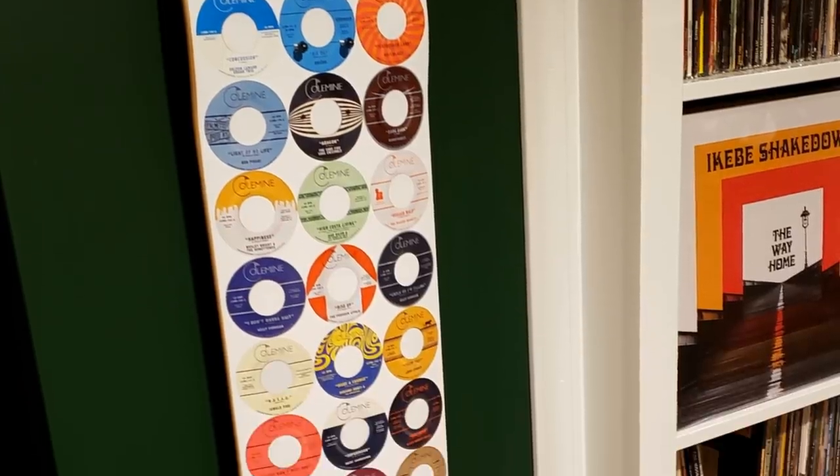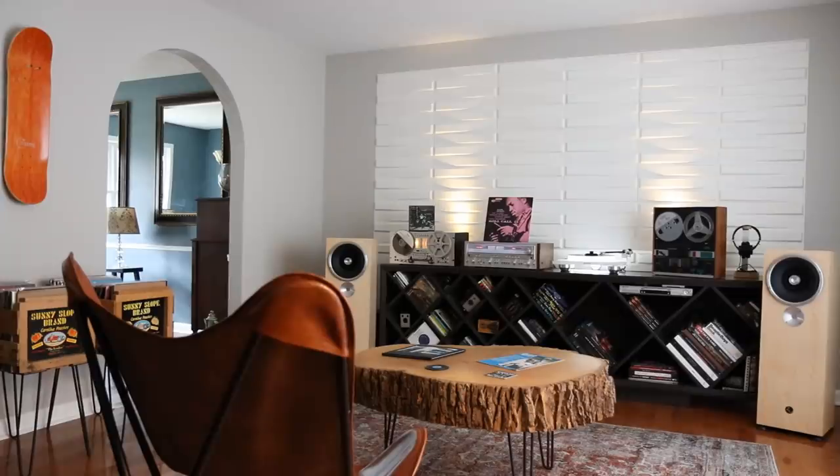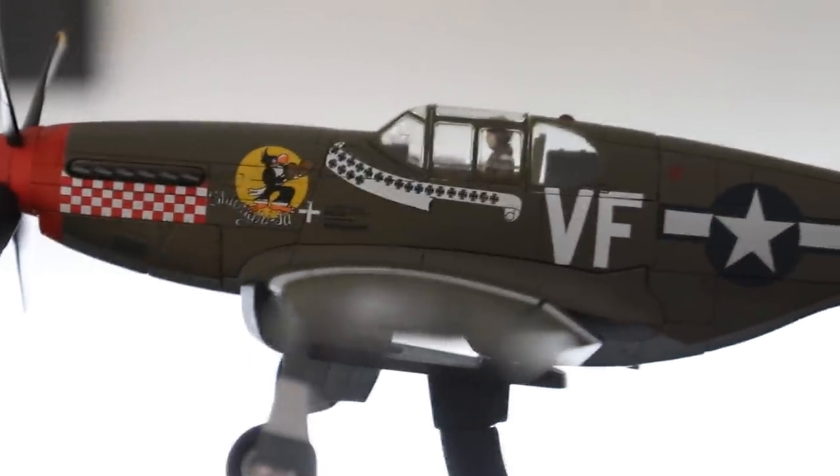On the wall is a skateboard — Coal Mine Records released skateboards with their logo on one side and a cool collection of 45s on the back. I love skating when I was a kid so it reminds me of my youth. Behind me is a 3D feature wall — these are panels, about 20 of them at 20 by 20, providing nice texture and looking great with the spotlights. Most importantly, the porous egg-crate-like material actually reduces sound frequencies from bouncing around the room. There's also a P-51 Mustang print, which is more office-related — that's Don Gentile, a World War 2 fighter pilot I'm reading about.